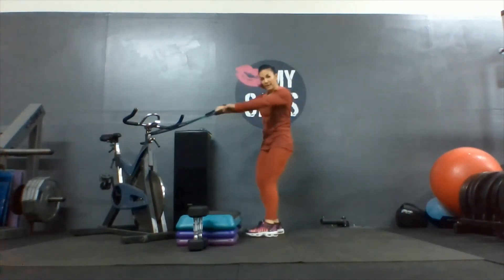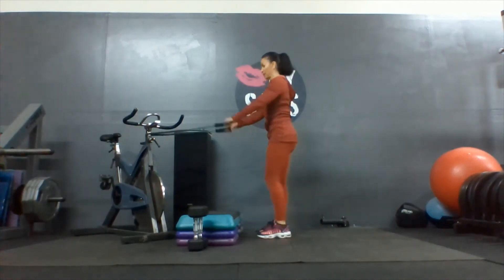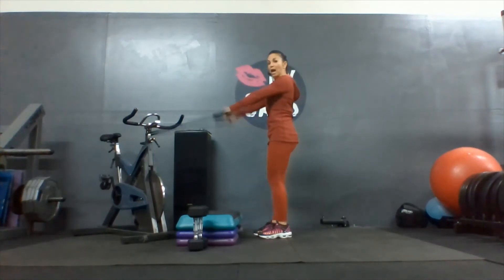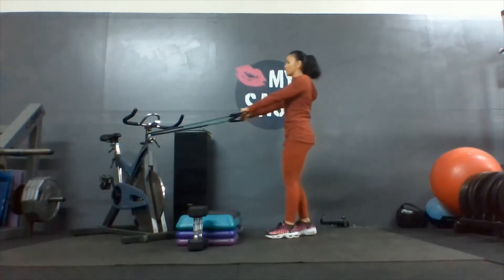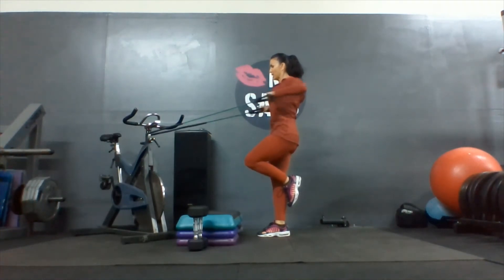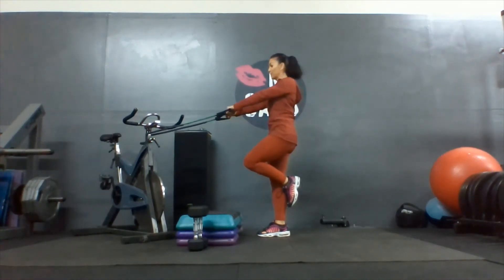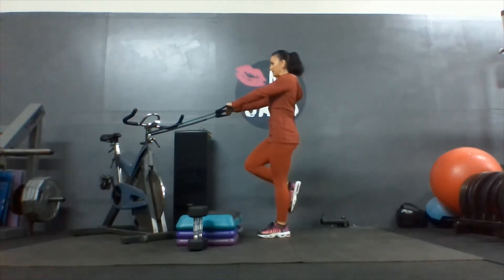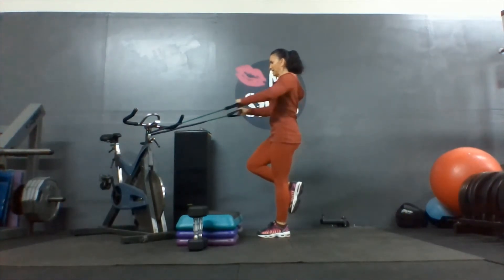We're going to hold one handle in each hand. Balance on one foot — stand on your right foot. Elbows wide. Make sure it's not loose, it's tight — not stretched, just tight. Balance on one foot, squeeze shoulder blades together. Elbows high. We've got five of those. Two, squeeze those shoulder blades together, three, four, one more, five. And switch. The reason why we're doing this on one foot is you can't cheat.